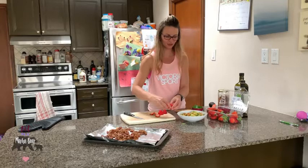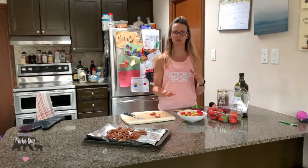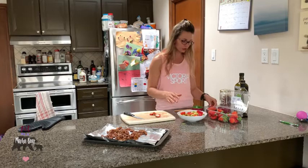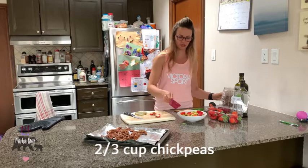Chop the strawberries up and sprinkle those onto the salad. Next comes the crunch — I'm going to use some chickpeas. You can use raw or canned chickpeas, but I'm going for roasted because I like the additional crunch and had some on hand. The salad tastes great both ways. Use about two thirds of a cup in total, so I'll do half of that here.